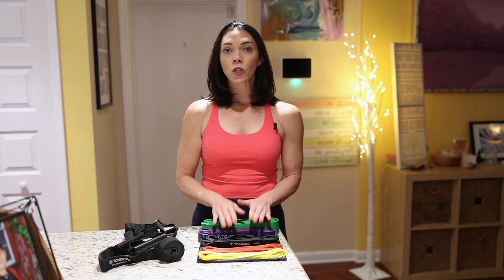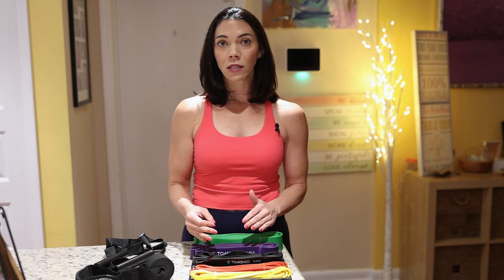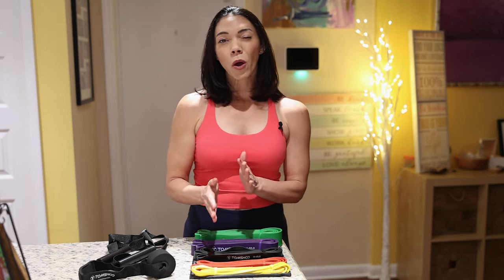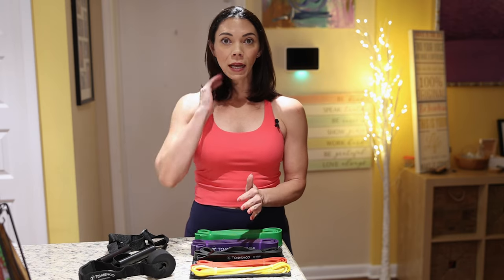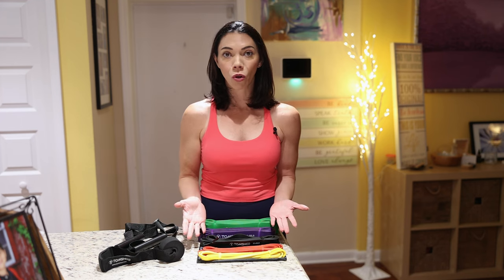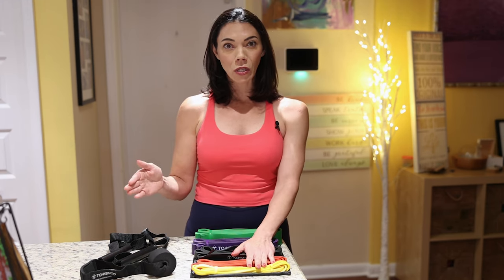I'll give some suggestions for which bands to use during each exercise, but please play with the resistance to figure out which bands are most appropriate for you. If you're brand new to resistance bands or to exercising in general, start with the lowest resistance and gradually build up. If you're an avid exerciser, move yourself up a notch. I'll put a link in the description box to order your Tom's Shoe resistance bands. All right, now let's begin our workout.